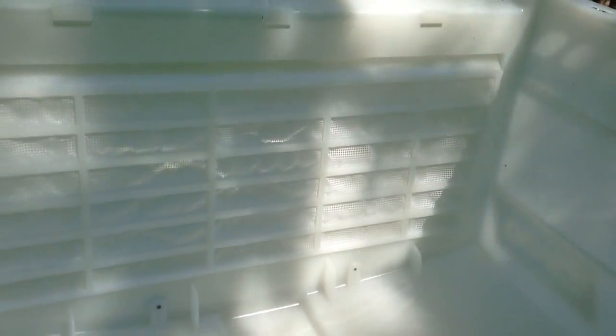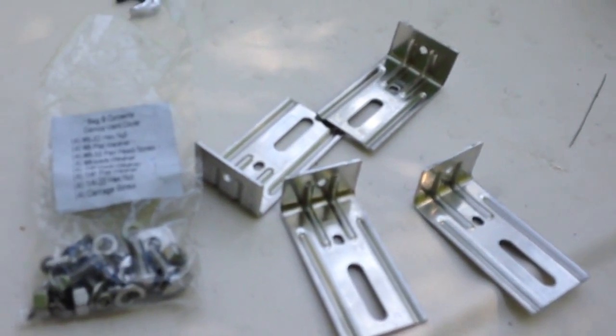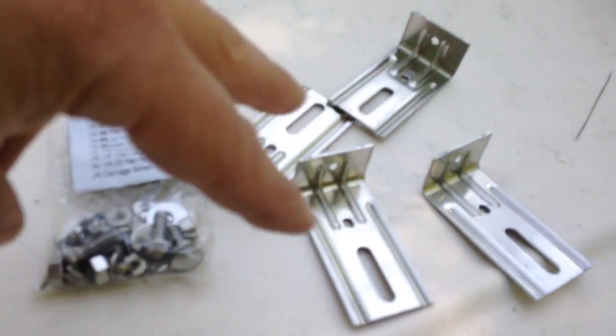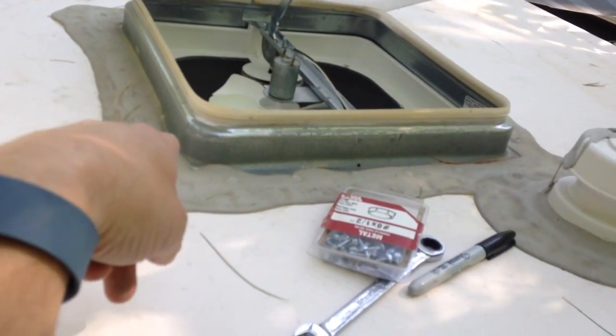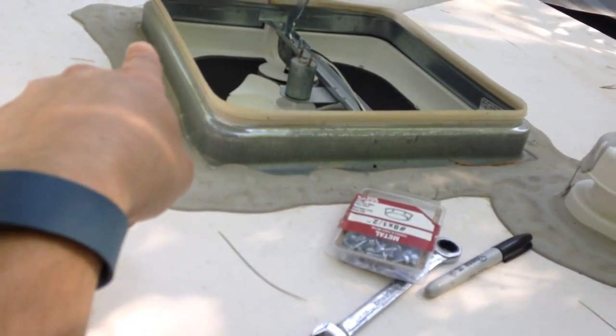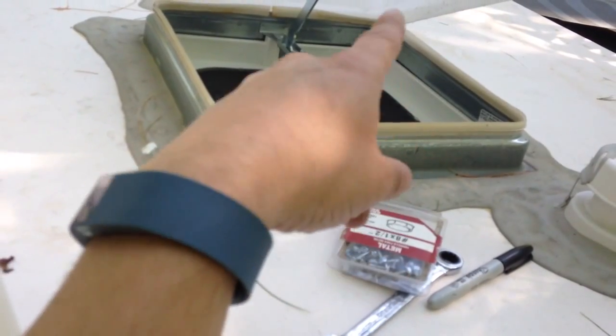So let's get this together and install it on the vent. What they give you with the vent cover is a bag of hardware and four brackets. The instructions say to attach the L brackets to the slots, measure it up to make sure it fits around the vent cover nicely and square, then mark the position with a pencil or a sharpie on both sides.